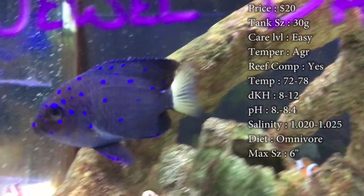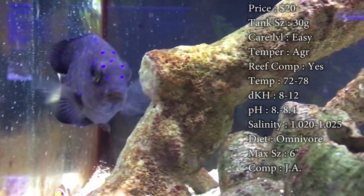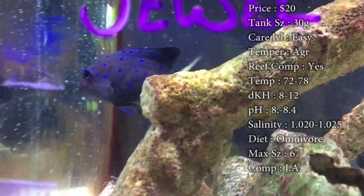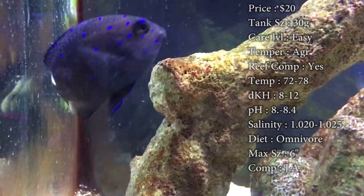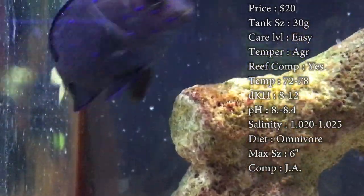Care level: super easy, great beginner fish. Damsels are always really hardy. Temper: he is aggressive, like I said. What I have noticed taking care of them is they're less aggressive than other damsels I've seen. In the tanks we've put them in, they've done just fine — they haven't really beat up on other fish unless they were just much smaller than them.